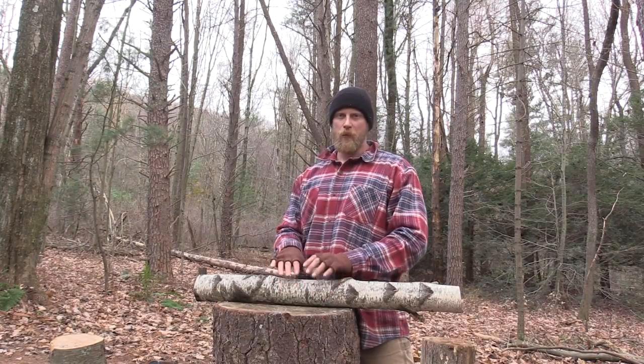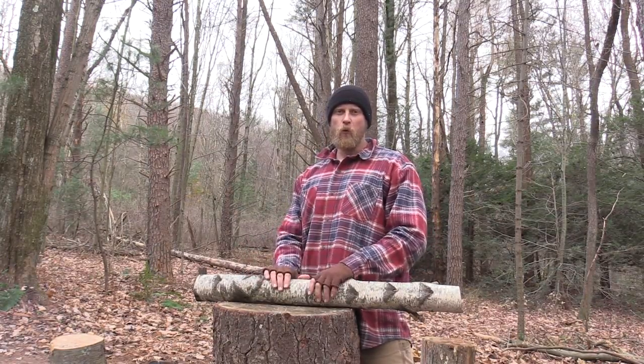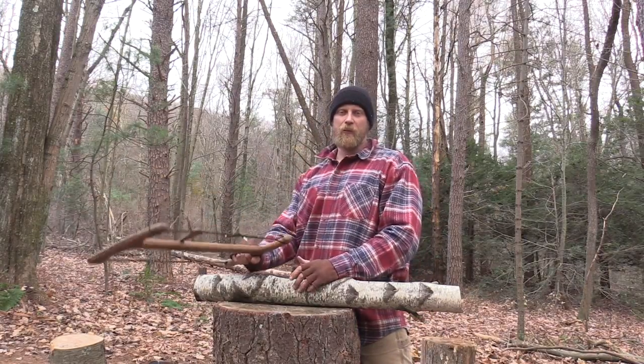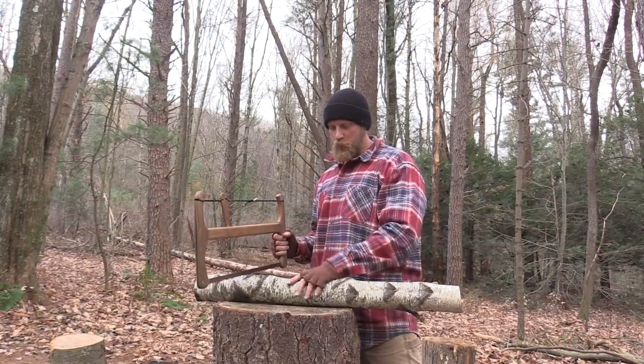The first thing you're going to want to do is find some type of wood to make your maul out of. This is a piece of birch that I've had. Oak works really well. Any type of hardwood that you can find is going to work well. I just have a lot of birch in my area and I think it's very easy to work with, so I like to use it.